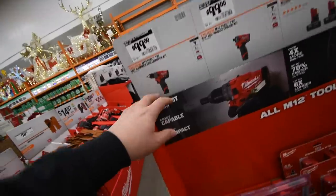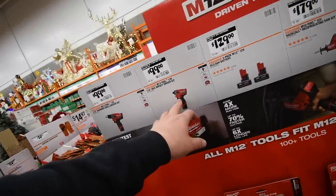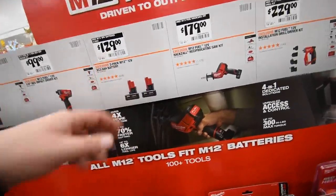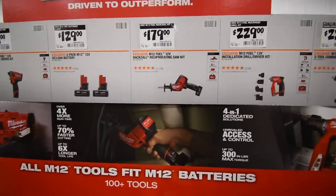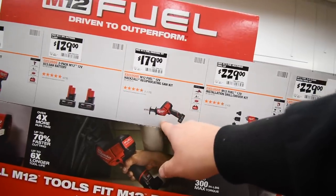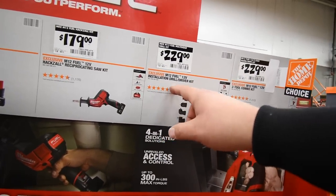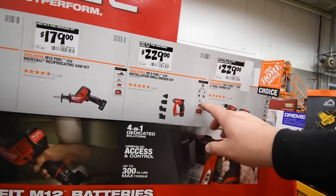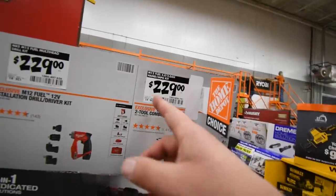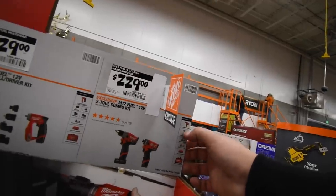100 dollars for the brushless Fuel hammer drill kit — comes with a battery, charger, and bag. Same deal for the Fuel impact driver for the M12 system, with two 3-amp batteries for 130 bucks. 179 for the M12 kit with a 4-amp hour battery, single-handed reciprocating saw, charger, and bag — love that bag. 220 for the installation drill driver kit with four heads, two 2-amp batteries, charger, and bag. And 229 for the hammer drill and impact driver kit with one 2-amp and one 4-amp battery, both tools, charger, and bag.